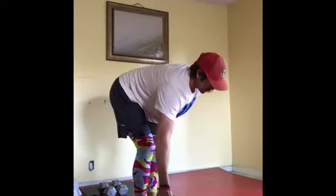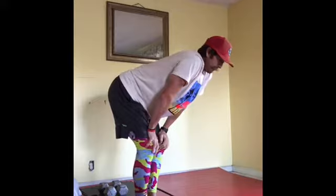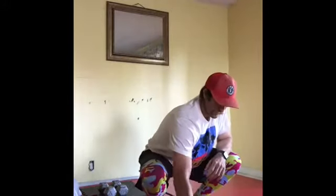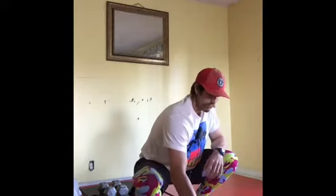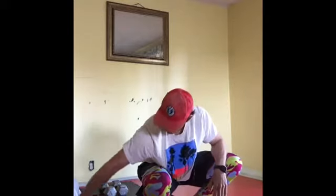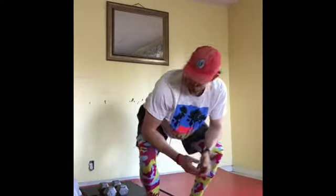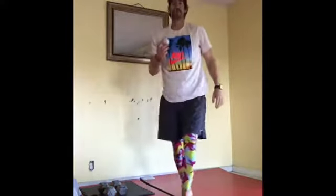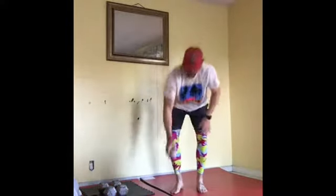30 seconds each, and I'd suggest doing those every single day. I started incorporating shoulders after heavy throwing days and it helped a lot with recovery. I warm up with them and cool down with them — a great way to keep your shoulders healthy and recover.